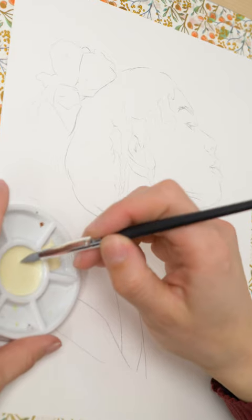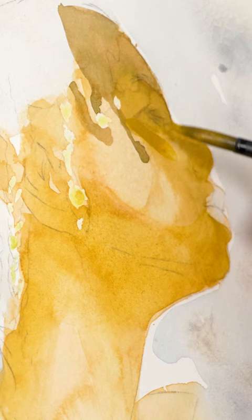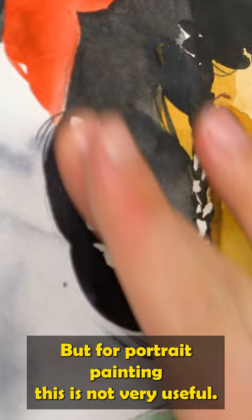Avoid this watercolor paint. I recently found out that my Burnt Umber watercolor pigment creates uneven and blotchy areas. Pigments behave very differently — some are more grainy than others, which can be great if you want to create texture, for example in a rocky landscape scene. But for portrait painting, this is not very useful.